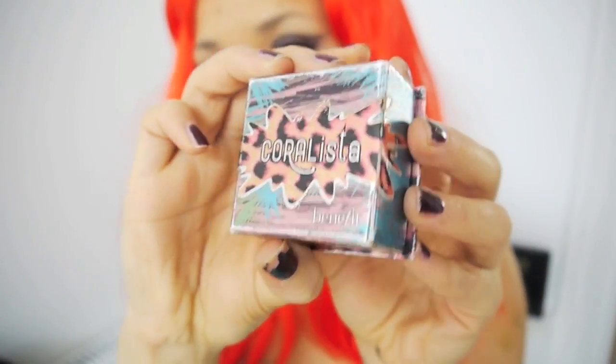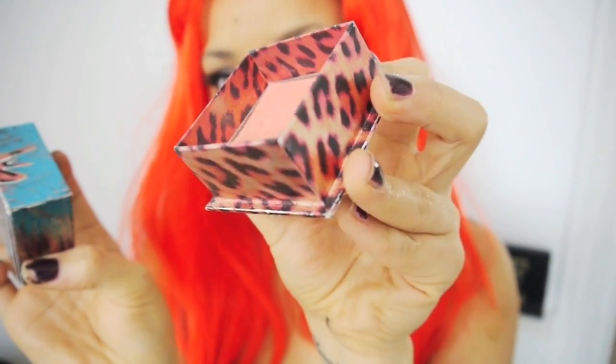So I'm highlighting the cheekbones, top of the nose, my cupid's bow area, and under the mouth — I'm not sure why I've done that, but there you go. Then Coralista blush — any pinky or reddish colour you want, really. I'm using a Sigma blush brush and just applying that.